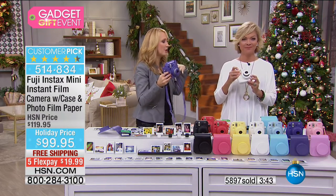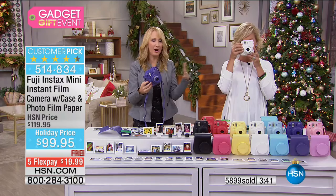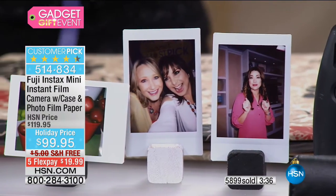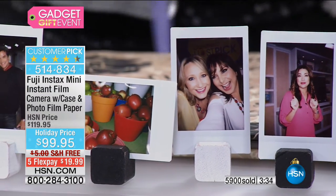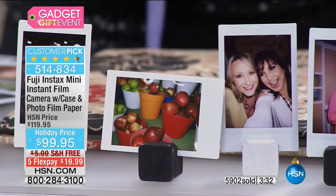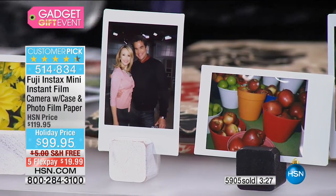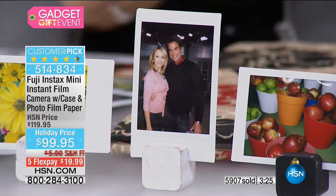Right out of the box on Christmas morning — or whatever holiday you celebrate — everything's included. You don't have to buy anything, don't have to worry about batteries or film. You don't have to say 'I'll pick you up a case later' — it is all included. These pictures turned out great.